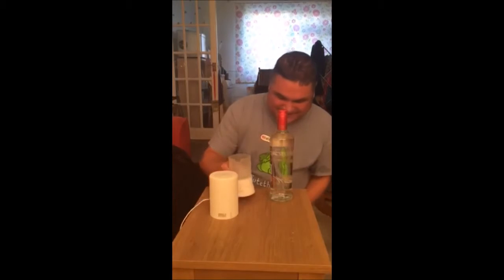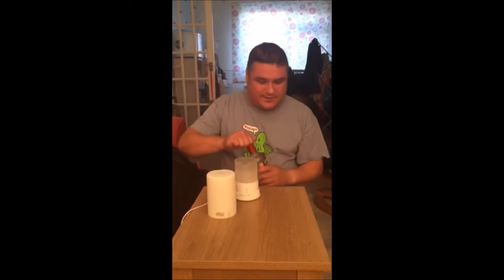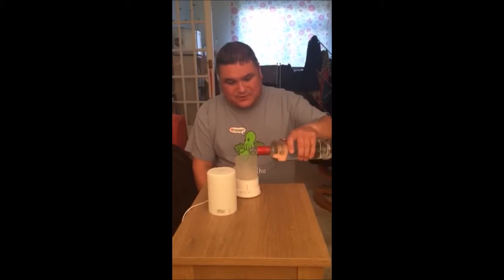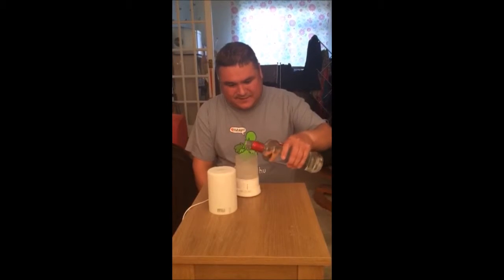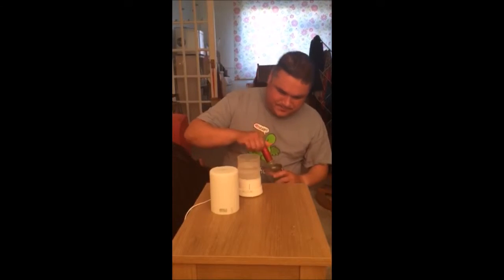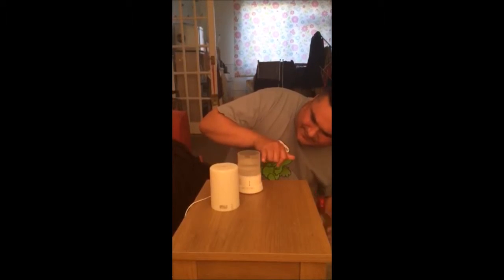So what I'm using is a standard aroma vaporizer. You can get that on Amazon for about between 12 and 25 pounds. I'm using just bog-standard vodka. We're up to just about the fill level on here.